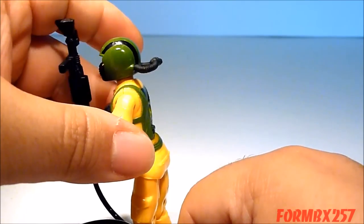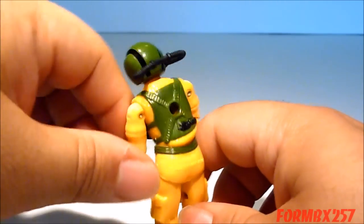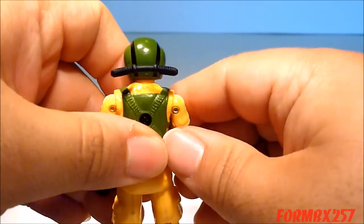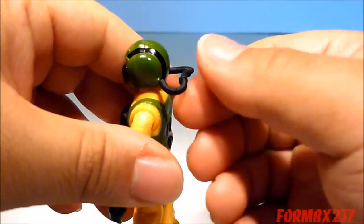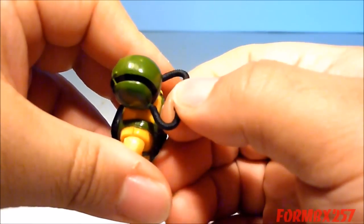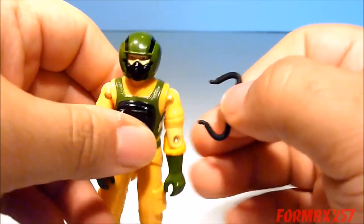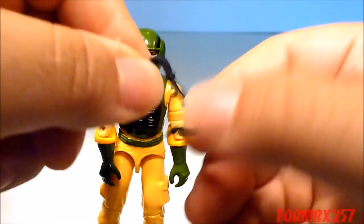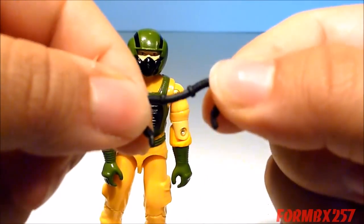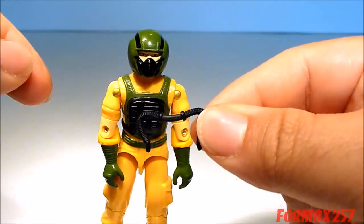While Airtight is not exactly hard to find — as a matter of fact, he isn't really all that valuable considering his age and that there aren't really any other versions of Airtight just yet — one of the things that make him very hard to complete are these air hoses, because they're rather small and unique to Airtight.